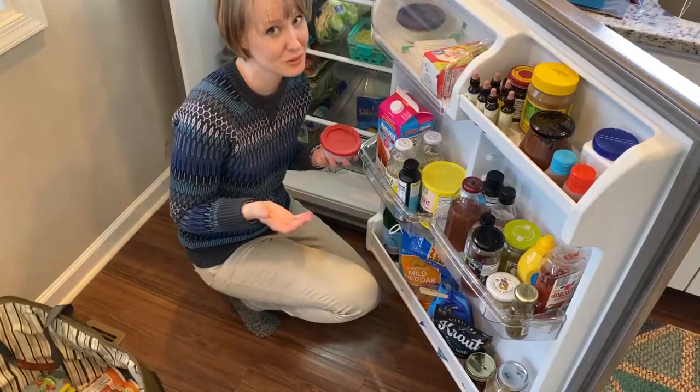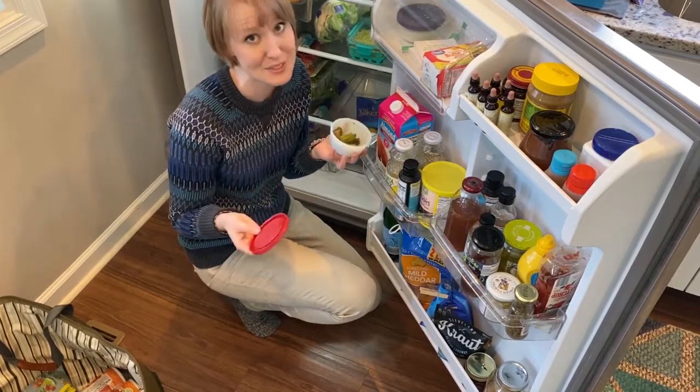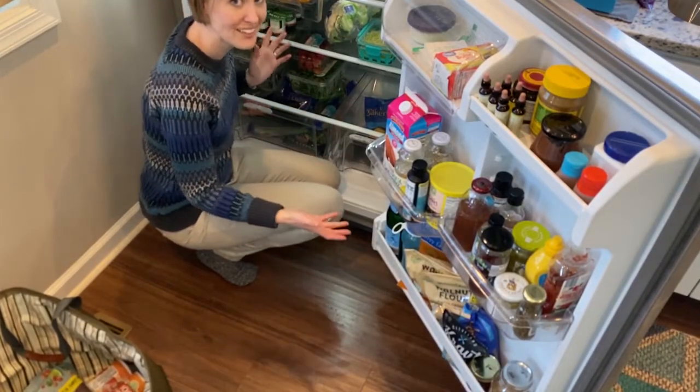A good rule of thumb: don't use opaque containers because you can't see what's in them and you end up wasting food. Hey, if you're enjoying this video please do me a big favor and click that like button, and comment below if you have any home management hacks that might help somebody else.